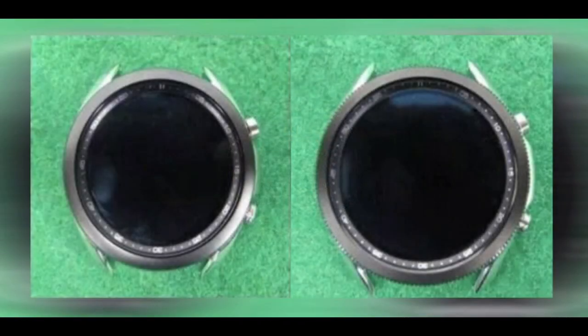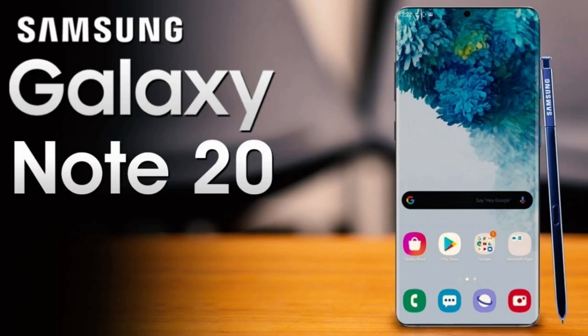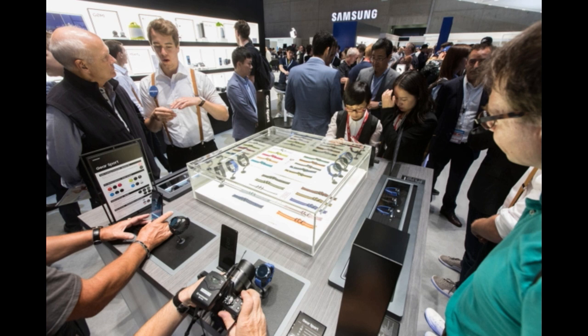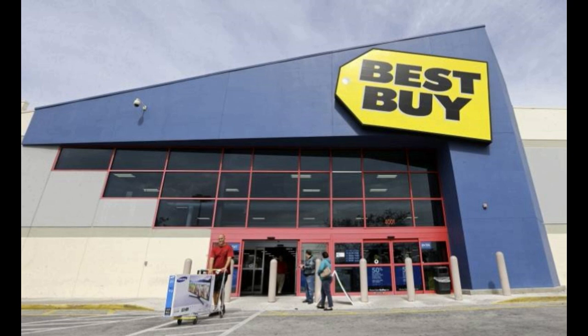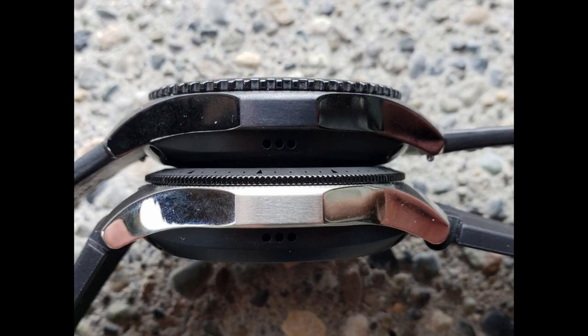When are we actually going to see this new smartwatch? Rumors are that Samsung may unveil it as early as next month, just ahead of the Galaxy Note 20 series launch in August, or they may hold off until September, which is when they've unveiled other smartwatches in the past. It's hard to say given the impact the pandemic has had on events, but I'm sure it will be on store shelves by the fall, most likely in a similar pricing scheme to the Galaxy Watch — around the $300 to $400 mark depending on size and case, although expect the titanium finish to come with a premium price.